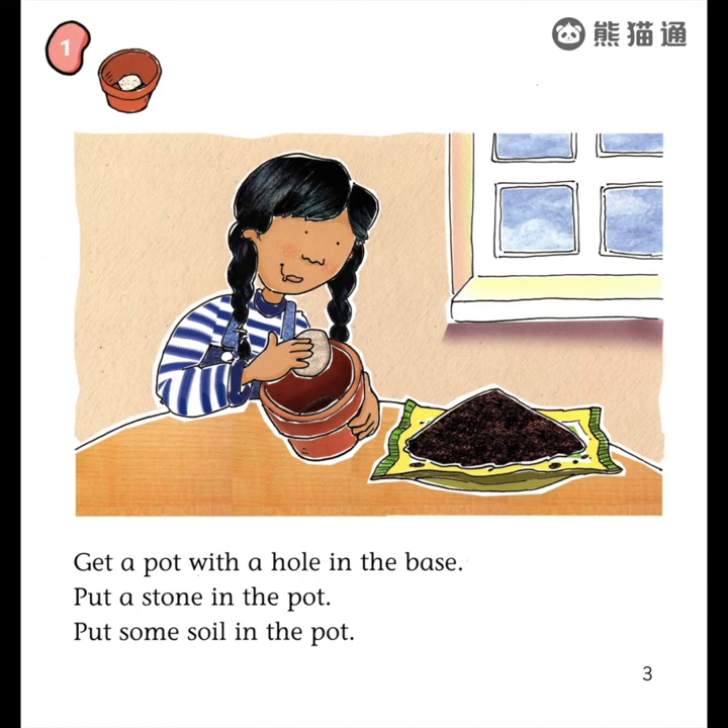Get a pot with a hole in the base. Put a stone in the pot. Put some soil in the pot.